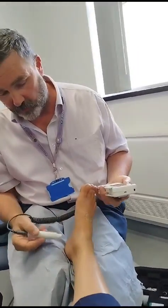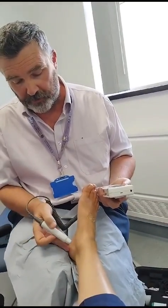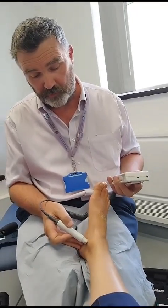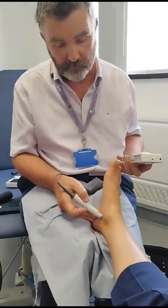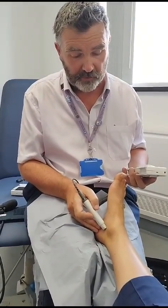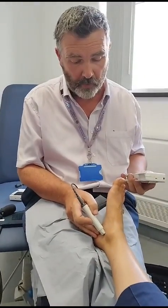Then I'll try the same thing on the posterior tibial artery, anchoring to the heel first, sliding from left to right across where the artery may be, angling the probe up the leg, again considering whether it's multiphasic or monophasic.